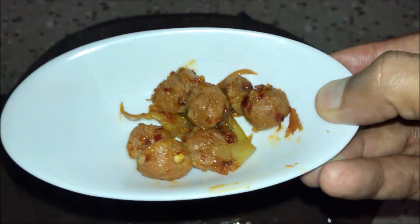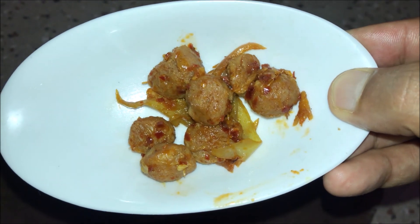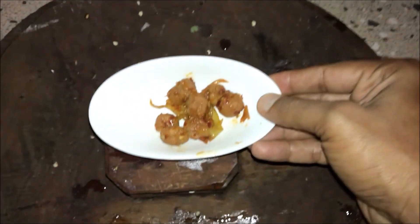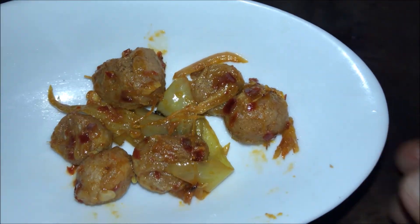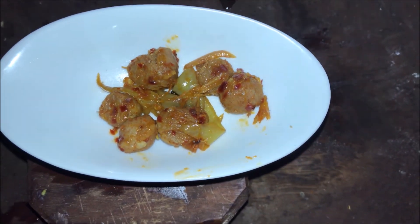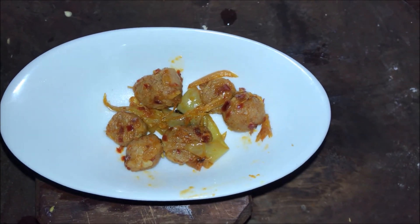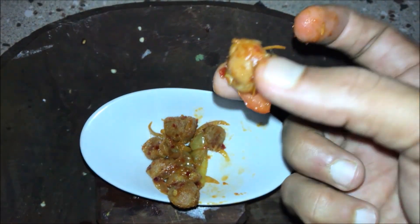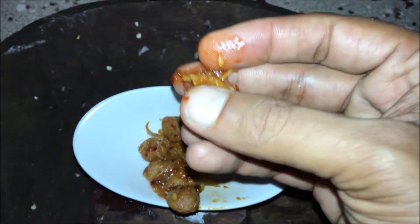Deviled soya ready. This sauce is made by deviled soya. Let's eat it. It's spicy. Soya is soft. From the rice, this is a combination. Soya sauce and tomato sauce put in the red sauce in the middle.